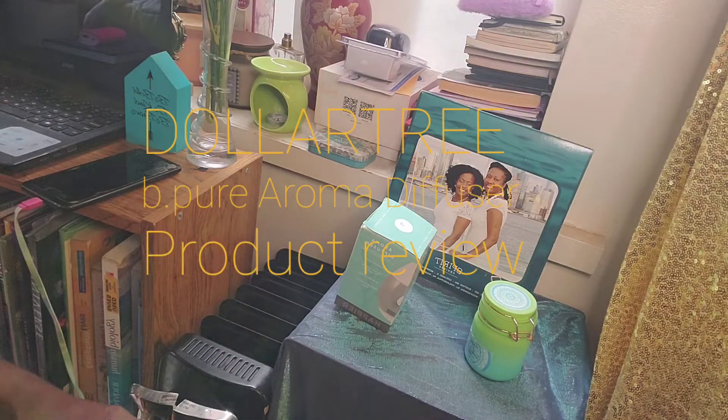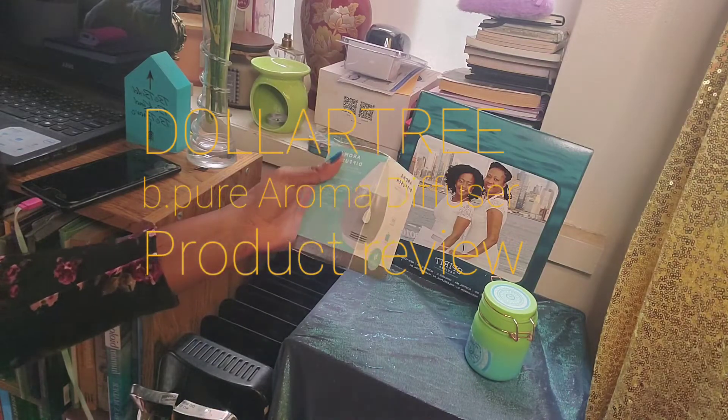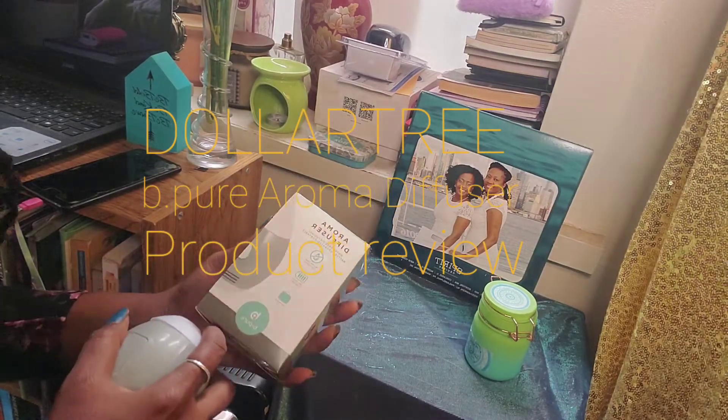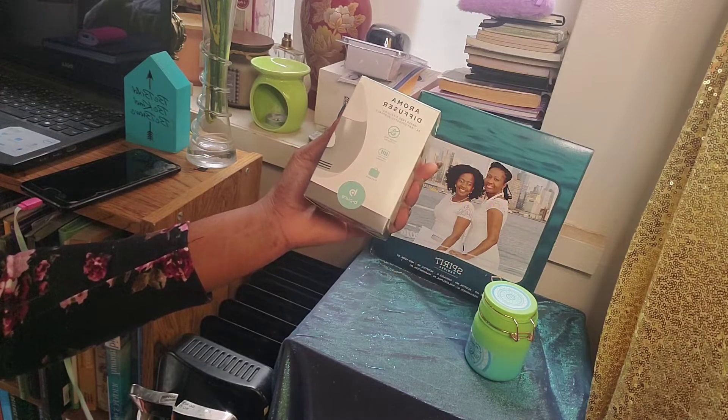Hello guys, welcome to the channel. My name is Magda Marslin and today we have a product review for you. This item is from Dollar Tree. It's an Aroma Diffuser.